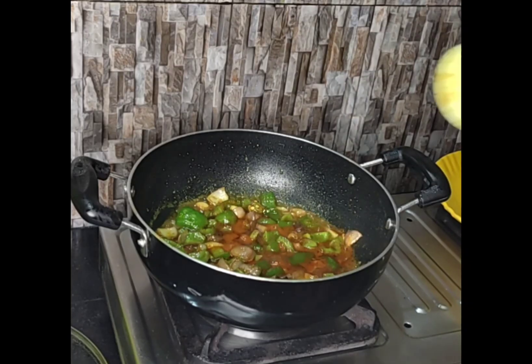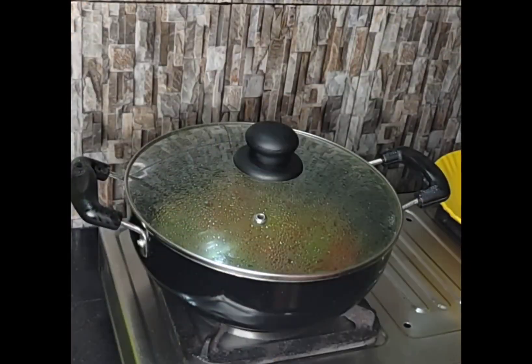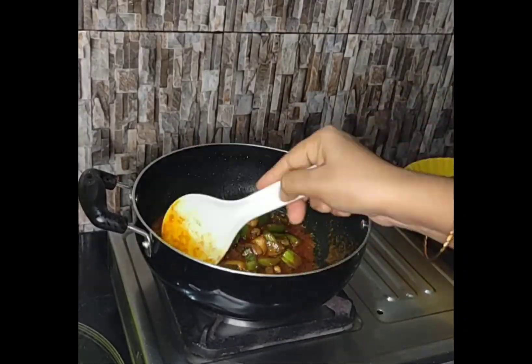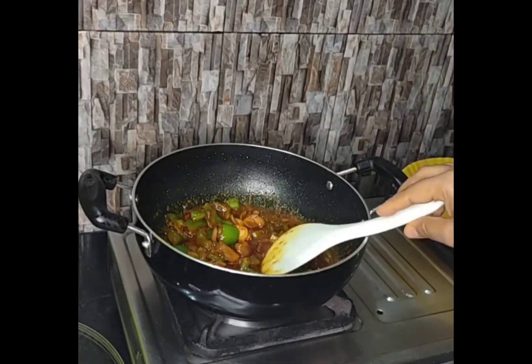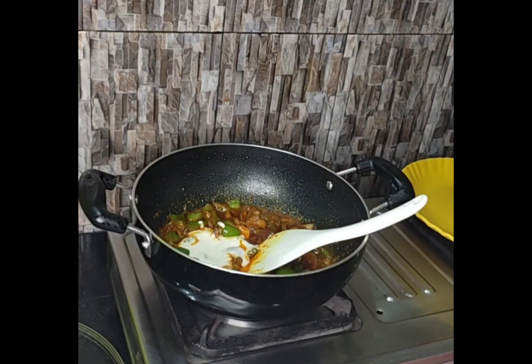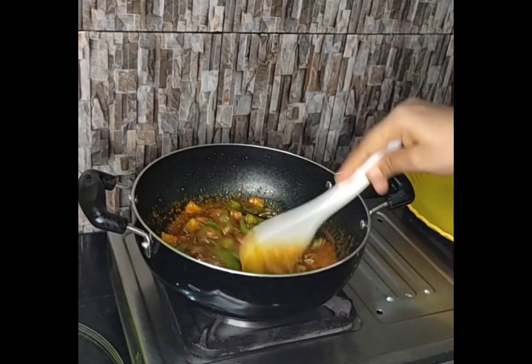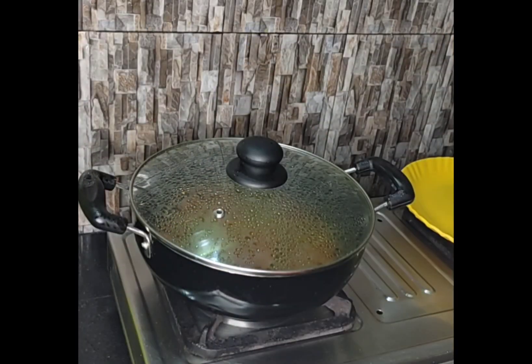Adding lemon juice. Mix it and cover the lid for at least 2 minutes. I am adding a small amount of oil so that the oil gets released. The texture remains very soft. Cover the lid for at least 2 minutes.